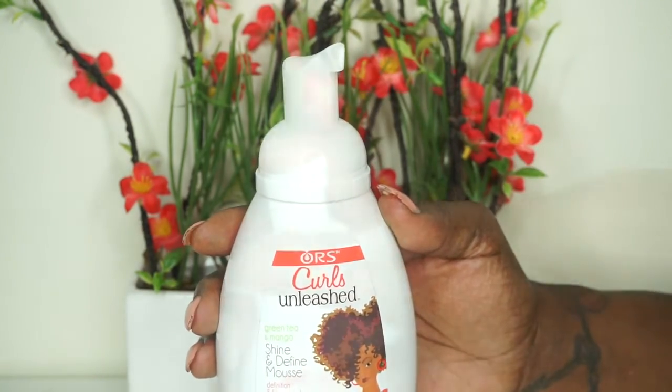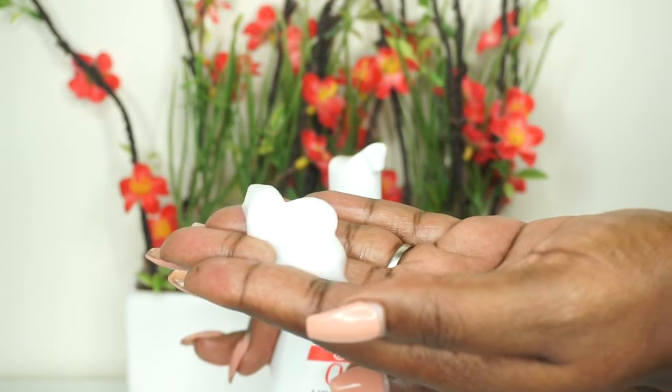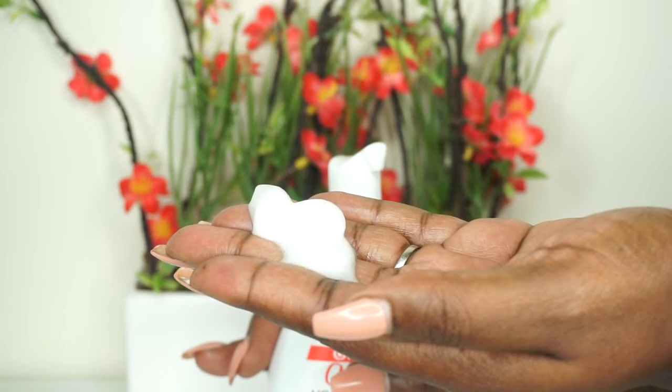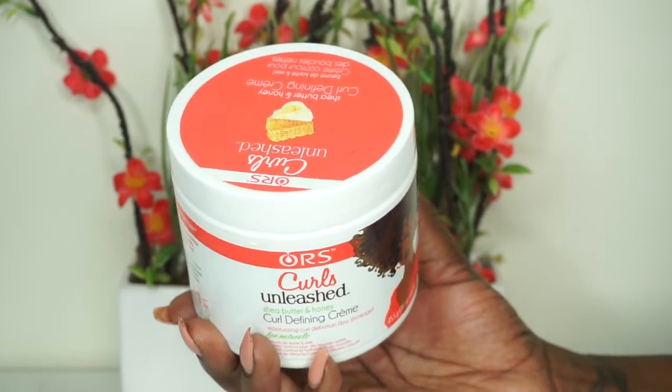This styling mousse is lightweight and it doesn't leave a sticky film on your hair or your hands. It's made to create definition and to control frizz. Using just one pump of the mousse I apply it to the portion I'm about to two strand twist, then follow up with the ORS Curls Unleashed Shea Butter and Honey Curl Defining Cream.